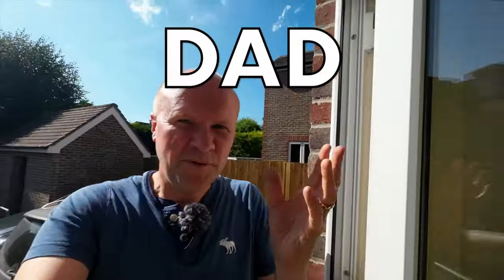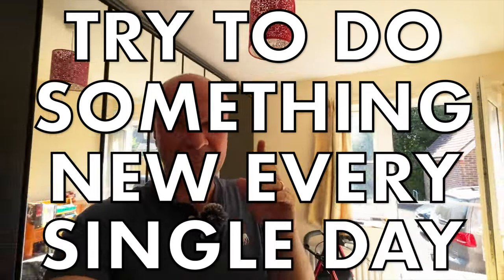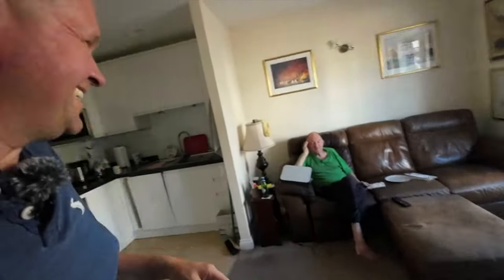Hello, welcome back to the channel — it's the place where I try something new every single day. Today it's not the dad delivers vlog, it's the granddad delivers vlog. I'm around at dad's — hi granddad!